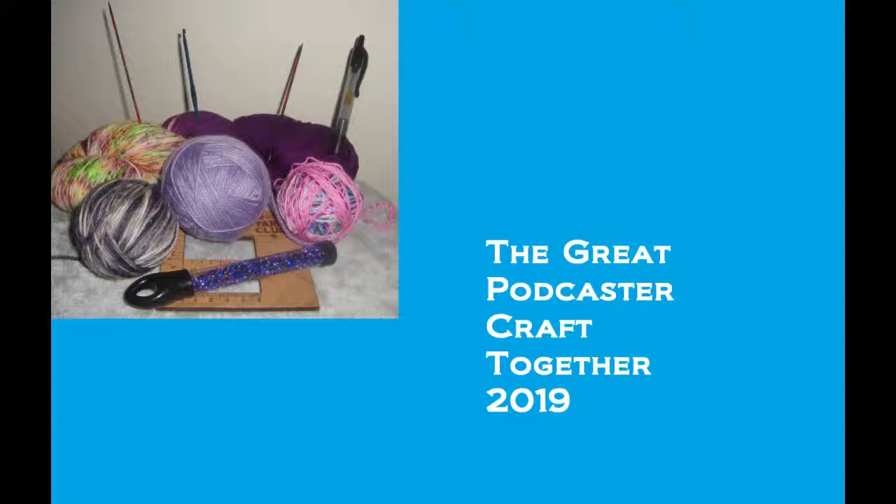I'll be announcing the winners of the honorable mentions for the month of April later in the show. The voting for the month of May has begun, so please be sure to visit the honorable mentions May thread on the Great Podcaster Craft Along Ravelry group and cast your votes for FO entries number 252 through 334 before June 30th at 12 midnight Eastern Standard Time. Be aware I may be persuaded to delay closing that thread until about 12 midnight Pacific Standard Time, depending on how late I'm awake.